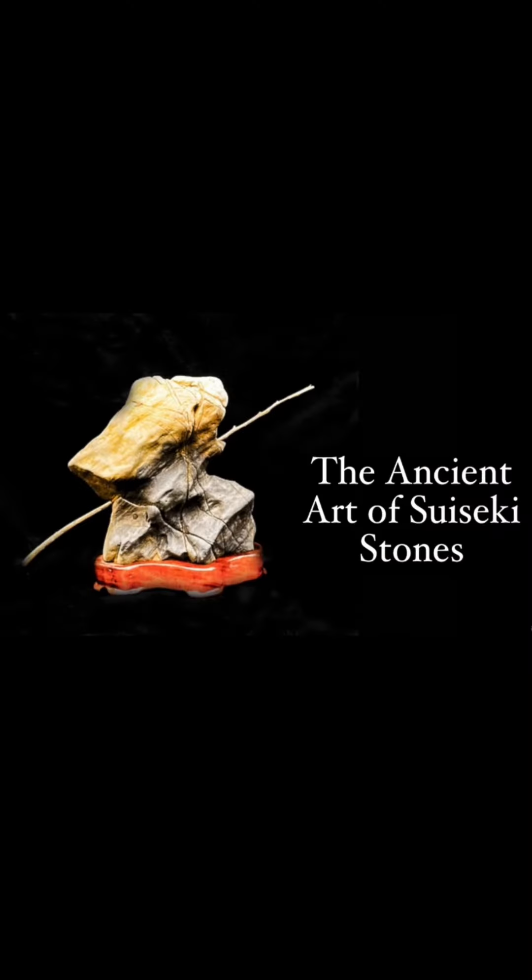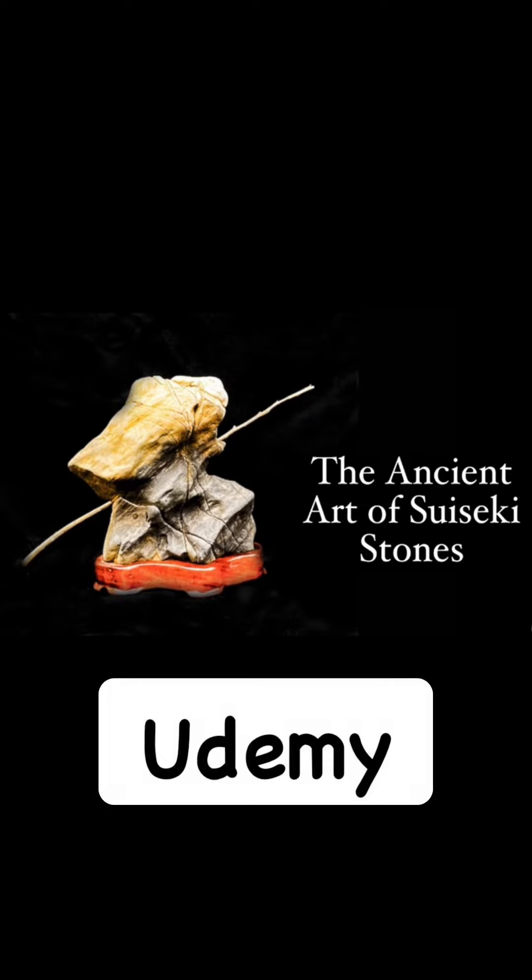Now that you know I'm not that crazy, you can go and explore the Asian art of suiseki stones. This is my complete suiseki course on Udemy.com.